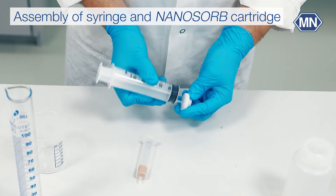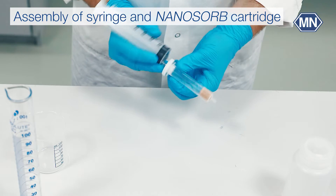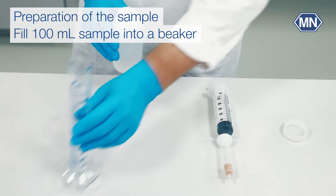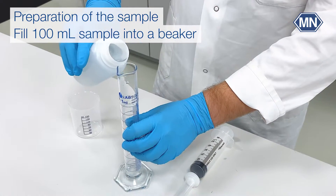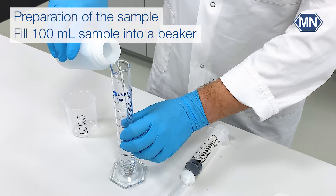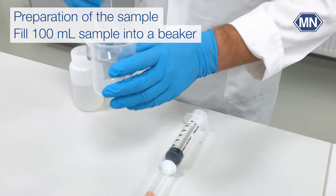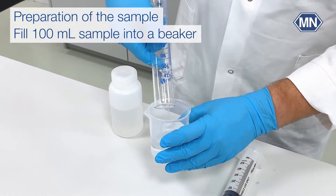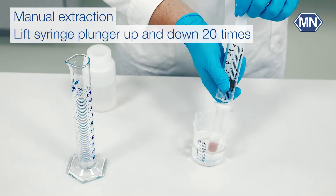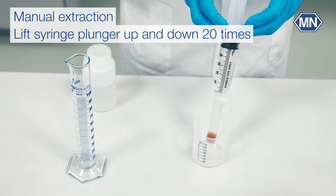Place the adapter on the syringe and make sure that it is properly seated. Let us now begin the extraction. Pour 100 milliliters of your sample into a beaker. The pH should be between 3 and 5; you can adjust the pH with nitric acid. Then use the syringe to draw your sample through the nanosorb cartridge 20 times to absorb organically bound halogens.